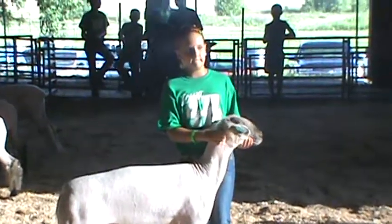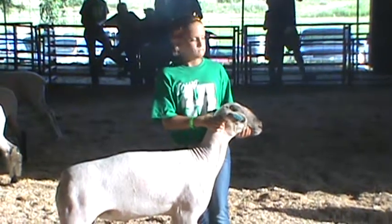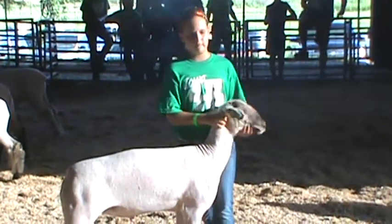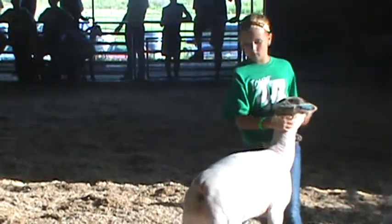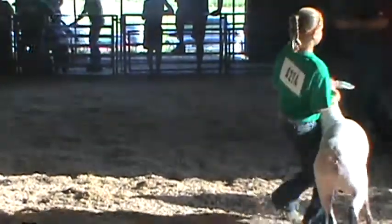For our classic speckles here, the top two individuals are really, really nice. Some of them are a little different when you get to analyze them, but I think they both got a lot of good in them. I went ahead and started with the young lady's speckle face wether here.